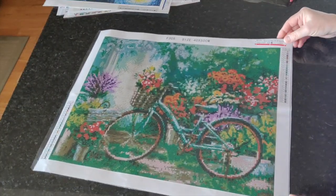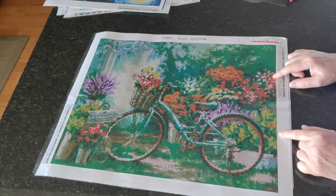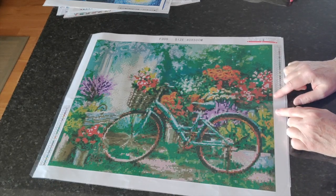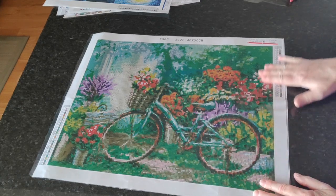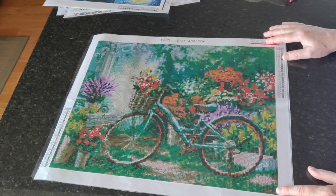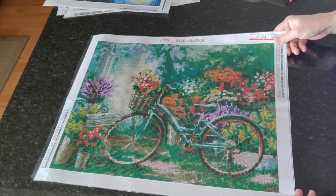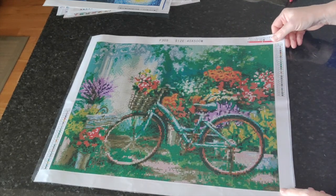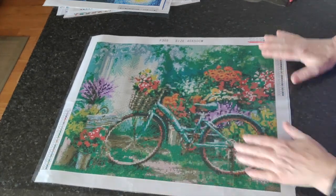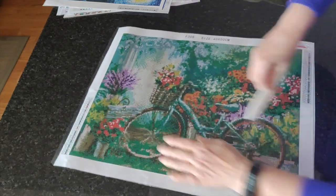Next up is number 488, Bicycle and Flowers — a Rose Tries from New Homey. I have to be honest, I'm not excited about bicycle diamond paintings. This is going to be the only one I order. It came through shipping very well — it feels completely flat — but there's a little air pocket here I want to work out.